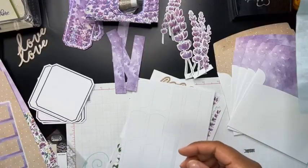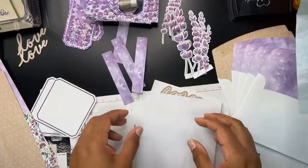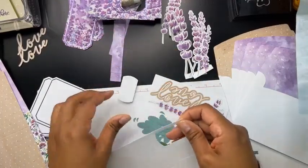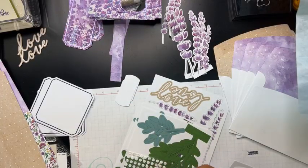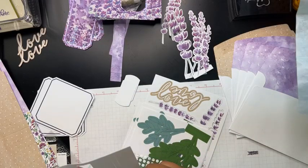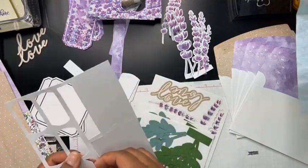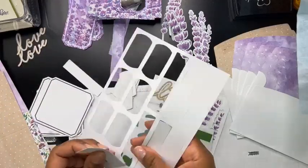Susan is letting me know these are from Tailored Expressions — that's where the little mini calendars I showed you earlier are from. So if you wanted to order those, or if you wanted to buy the stamp set that we have to make your own calendars, that's an option. And if anybody has used that stamp set to make their own calendars, feel free to shout out in the comments with any tips or tricks.